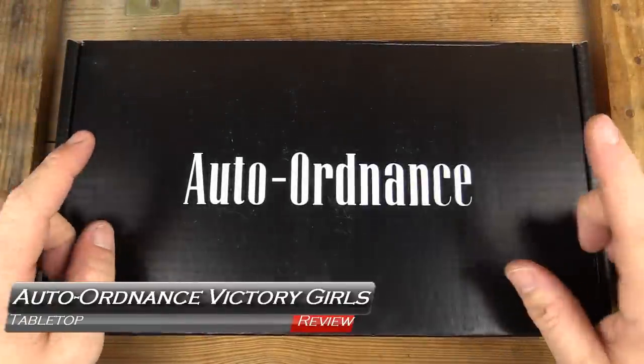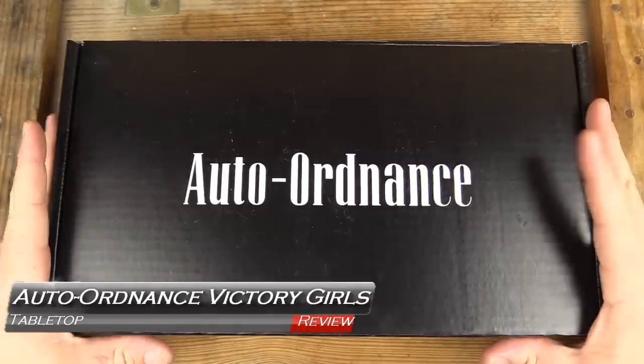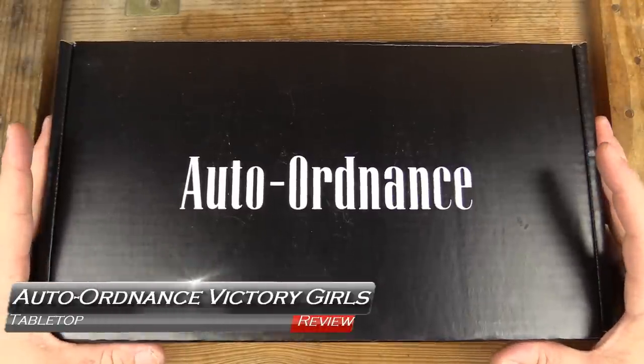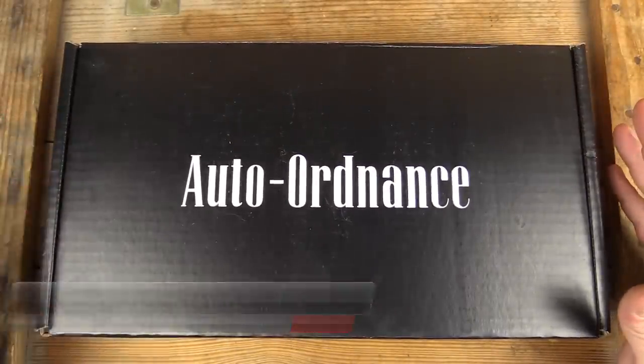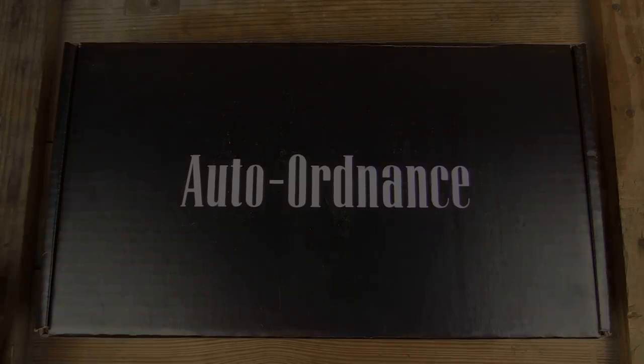Welcome back to GB Guns. We've got a very cool one in here from Auto Ordnance — the Victory Girls Special Edition Custom 1911, coming up next on GB Guns.